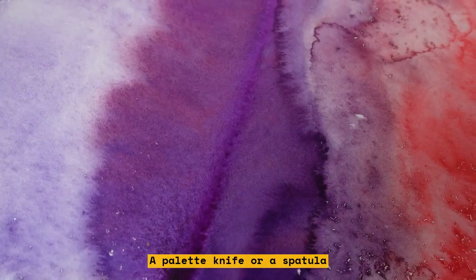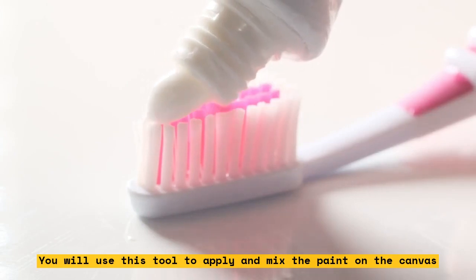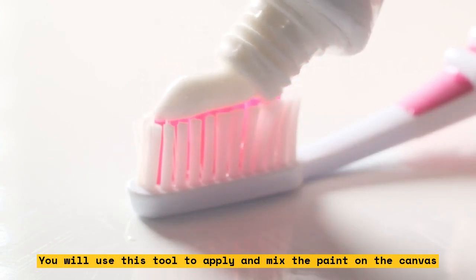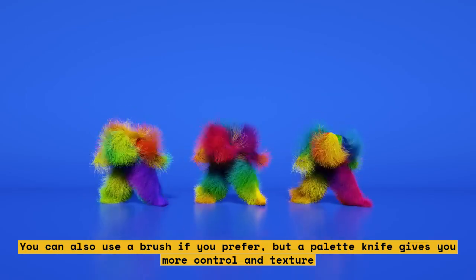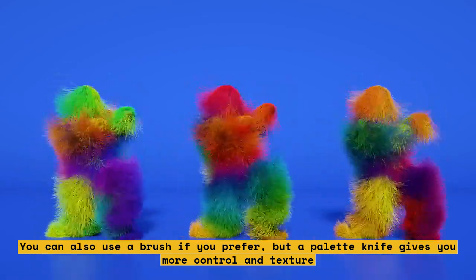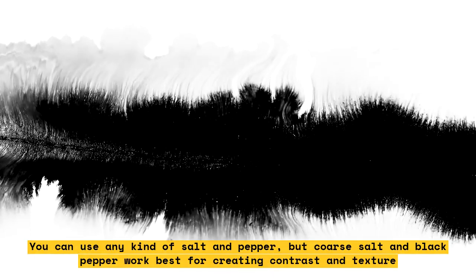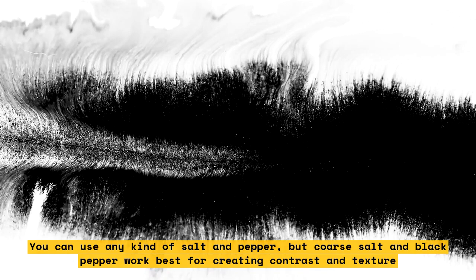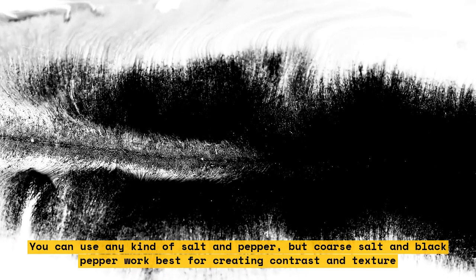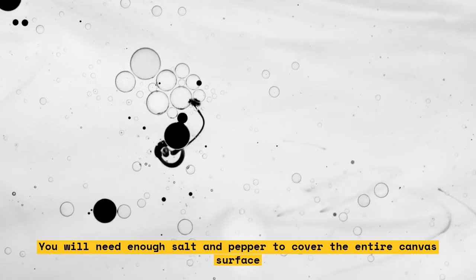A palette knife or a spatula — you will use this tool to apply and mix the paint on the canvas. You can also use a brush if you prefer, but a palette knife gives you more control and texture. Salt and pepper: you can use any kind, but coarse salt and black pepper work best for creating contrast and texture. You will need enough salt and pepper to cover the entire canvas surface.